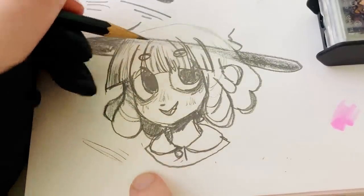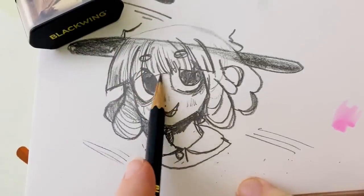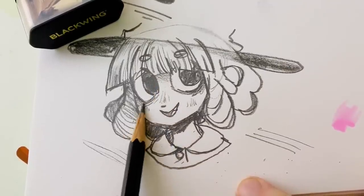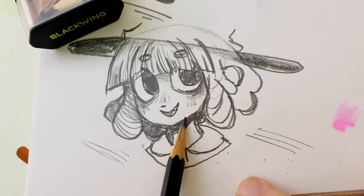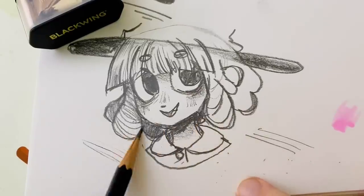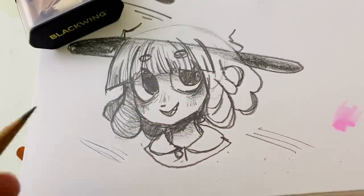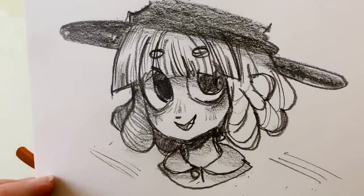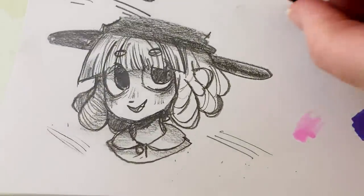They make a lot of different versions — there's a harder version designed for architects — but for artists I would recommend the Matte, which I believe is their darkest one. It definitely makes it easier to do delicate shading while also allowing fine details. I really like turning it on its side to add in shading — you can get nice soft graphite shadows, which is something I'm not very good at with a normal pencil. Those are usually just too hard and waxy, whereas this one you can be very delicate with and it leaves a soft, smooth pencil-y shadow.